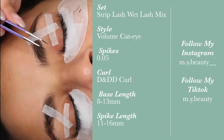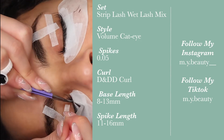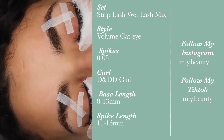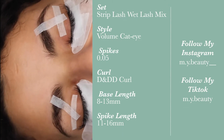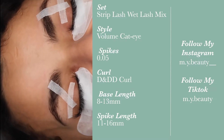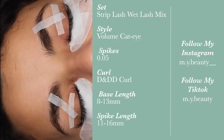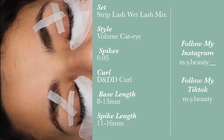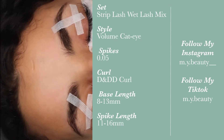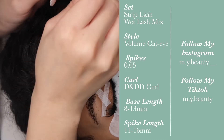As I continue up the eye, I increase the spike length — in this case I did 8, 9, 10, 11, and then going forward I increase by 3 millimeters. If you want a more drastic spiky look, you can increase by more — sometimes I go as far as 4 millimeters, and that really shows the spikiness. That's completely up to your discretion, but for this set, since I was already using so many spikes for the base and peaks, I decided to keep it at 3mm increments.